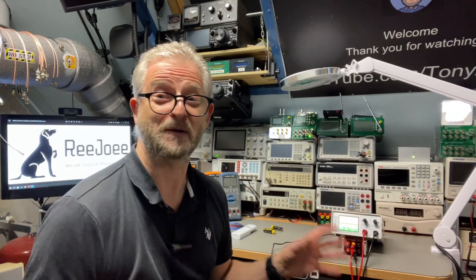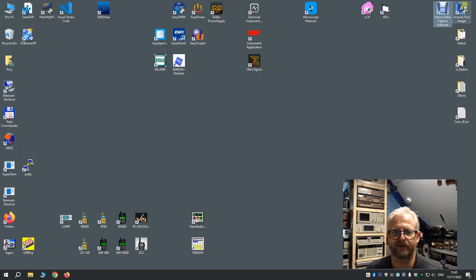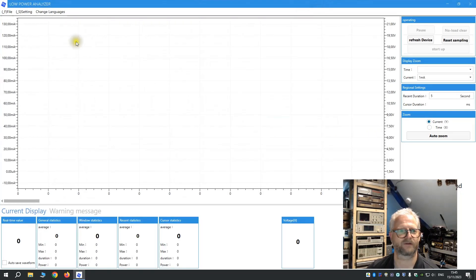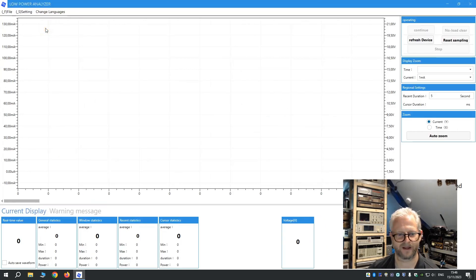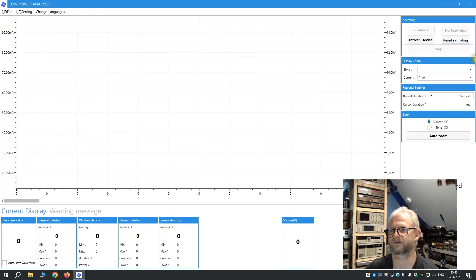So the magic is probably in the software. I downloaded it from their website. When I started it the first time it was all in Chinese, but it's very easy to fix — it's the last option when you start the software. Just set it to English and it's all fine. Here we can see a huge time scale and all the milliamps and microamps as small as you want it to go.